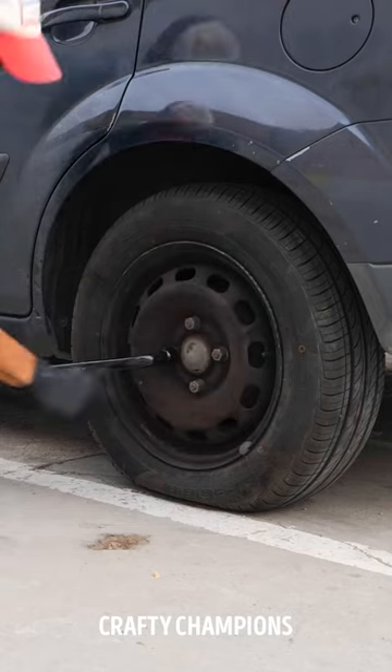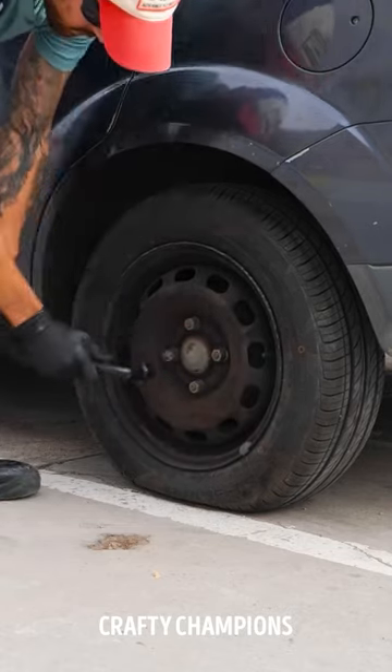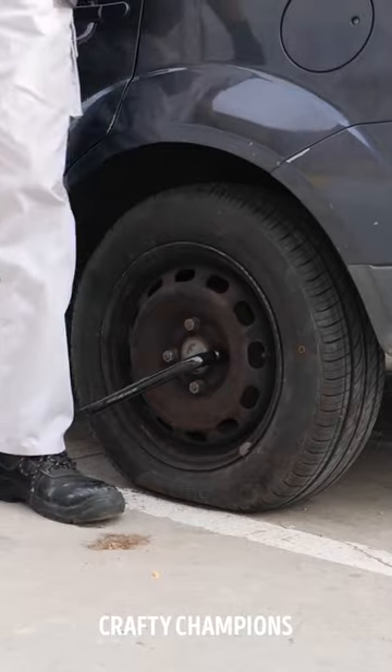Let's change the car wheel. We have to remove the plastic cover and loosen the nuts using our weight. Repeat the process for all the bolts.